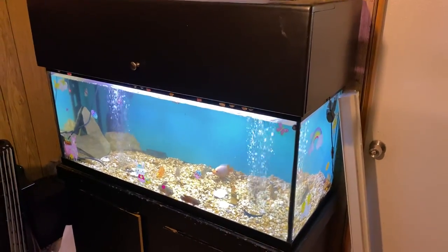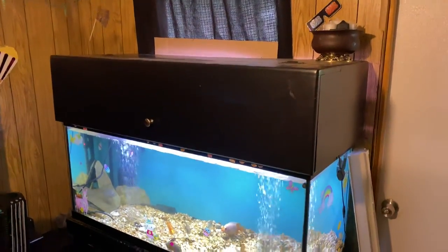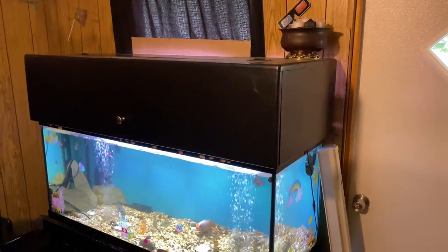Now it's a cohesive, nice-looking piece. $25 is what I paid for it. I'll catch you ladies and gentlemen in another video — this is another great aquarium find.